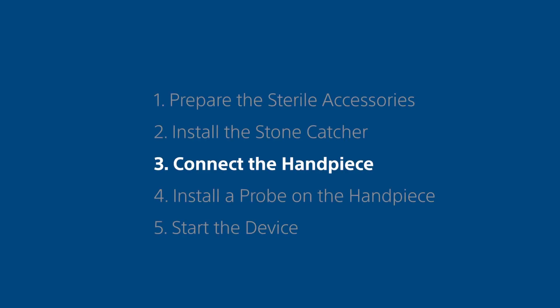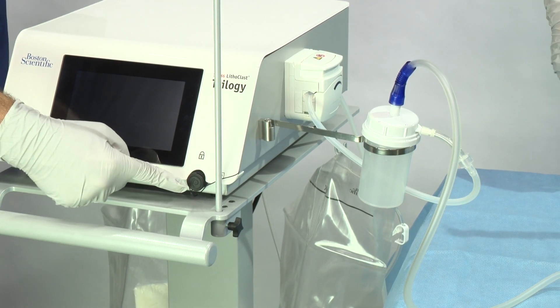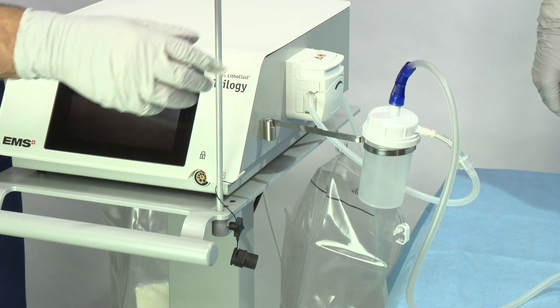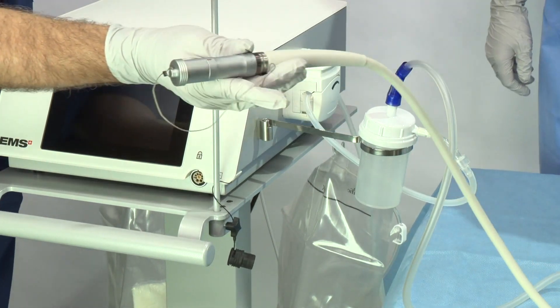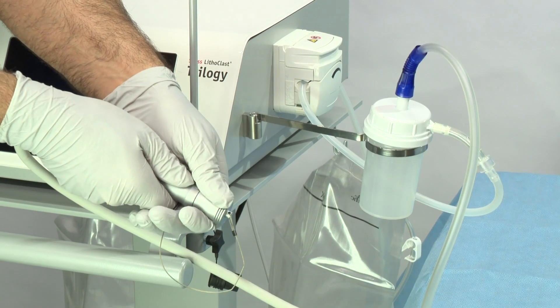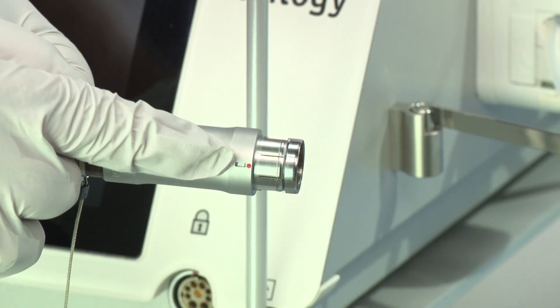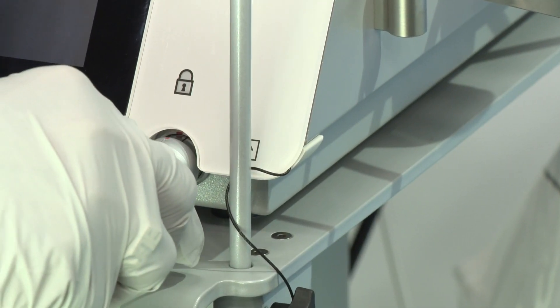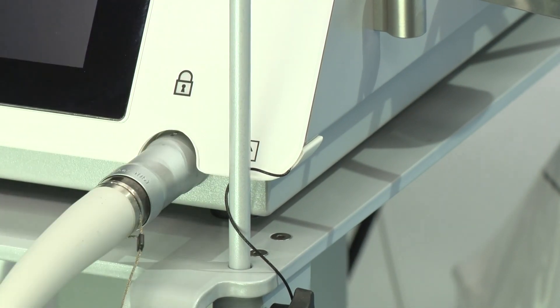Step 3. Connect the handpiece. Remove the protective cap from the console. Remove the protective cap from the handpiece cord by holding the metal part of the handpiece cable connector and pushing up on the cap using your thumb and index finger. Pay attention to the orientation of the handpiece connector — the red dot must be on top for proper alignment. Connect the handpiece to the console.